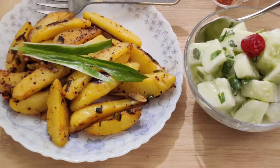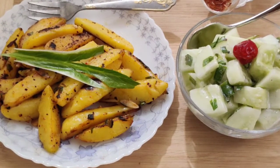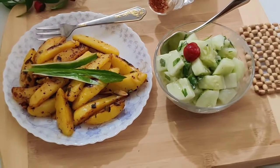Assalamu Alaikum, viewers. Welcome to our channel. Today I will show you our recipe for the egg egg. I'm having a good time with egg egg. I'm going to take a quick look at this recipe.